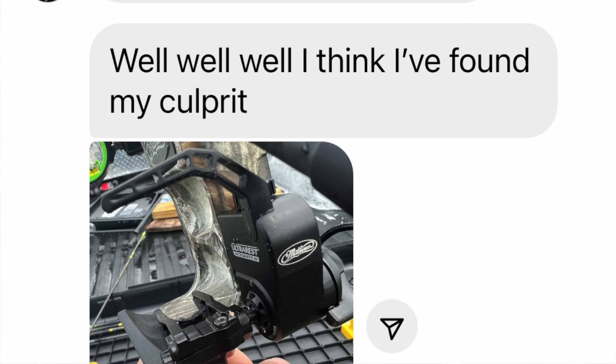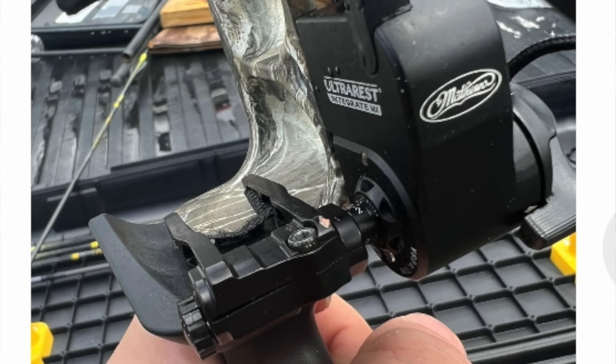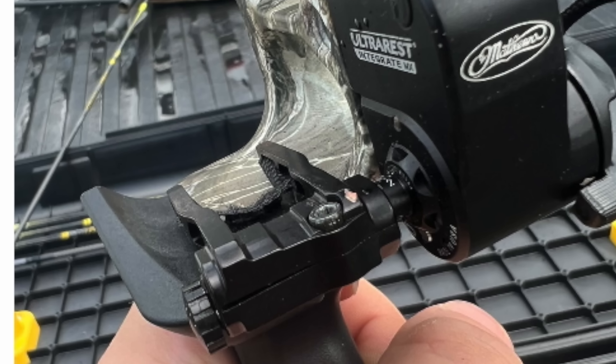99% of the time, the vanes are either hitting the cables, or your draw length could possibly be too long and the vanes are actually touching your face and launching off your face — that's not unusual. Or the vanes are hitting the rest. For this particular subscriber, his launcher is set up pretty tall and his vanes are relatively tall. So I said, 'Put lipstick on the front of your vanes and see if it hits the launcher.'